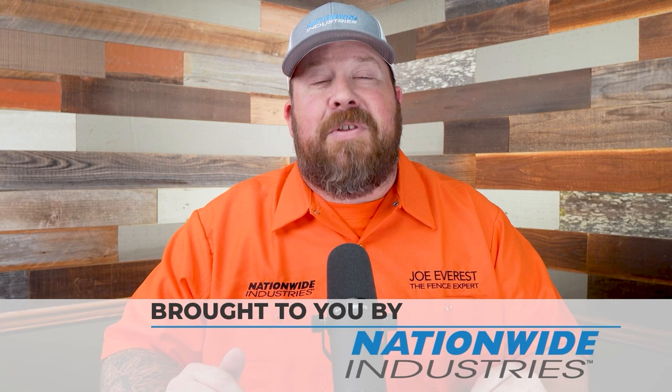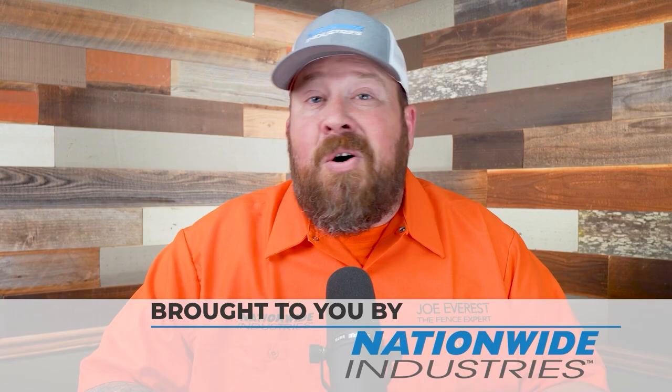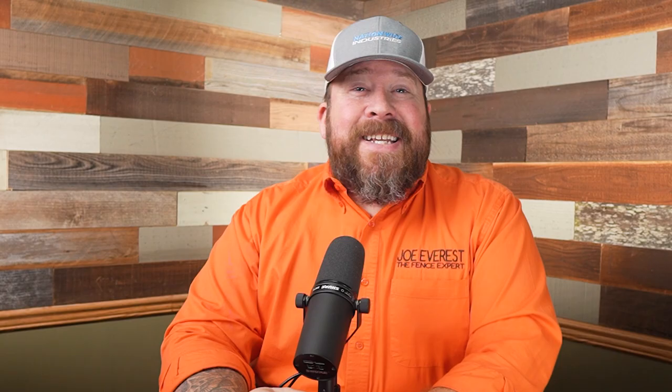This reaction video is sponsored by Nationwide Industries, but Nationwide Industries is more than just a sponsor. The host says he legitimately enjoys doing business with them, both with the Cornerstone 2 hinges and the Triton Latch used on pool gates, and their full line of chain link hardware. They're great people to work with — if you're looking for a supplier, check them out.